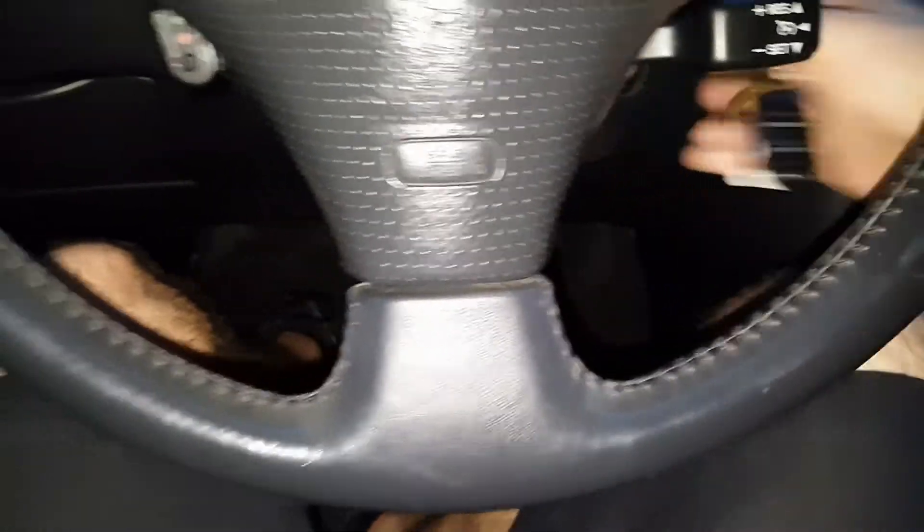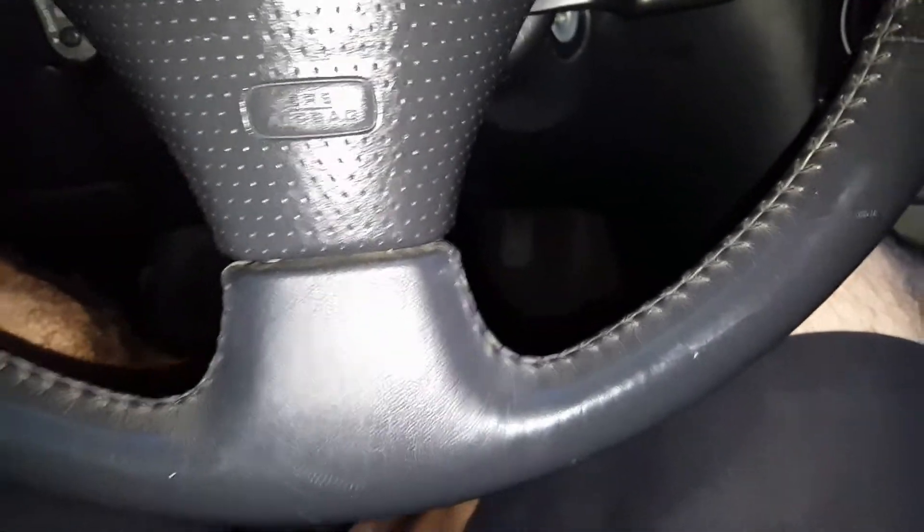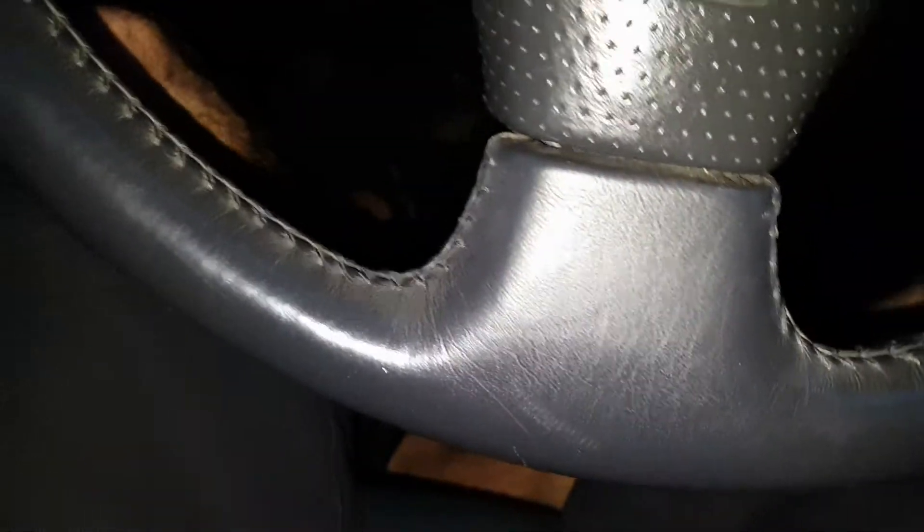You will need an existing master key. You're not going to be able to do anything with a slave key or a valet key, so it needs to be a master key.